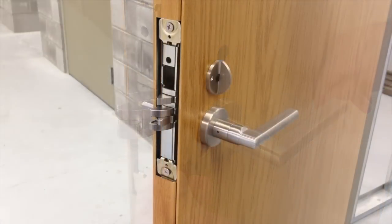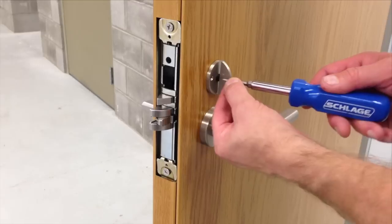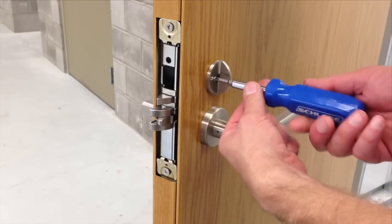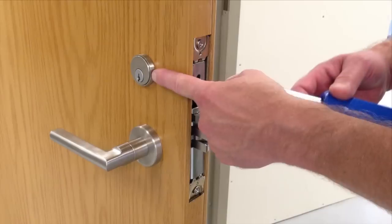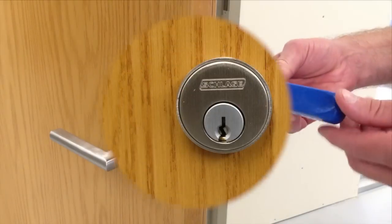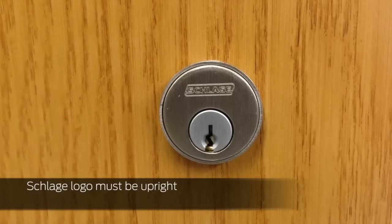To install the thumb turn, first ensure that the outside lever is unlocked. If it's locked, insert the thumb turn to unlock it, then remove. Now install the thumb turn vertically and secure with the two screws. Ensure that the Schlage logo on the cylinder is still upright, then tighten the cylinder mounting screw. The Schlage logo on the cylinder must be upright for the mounting screw to engage properly.